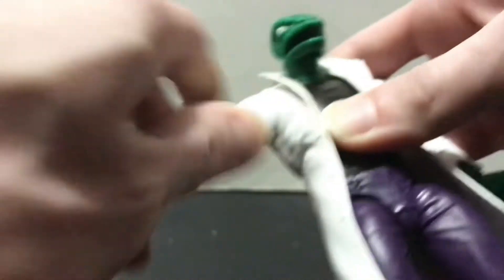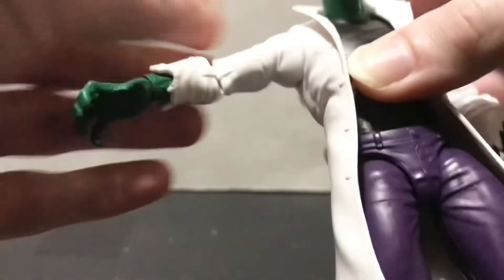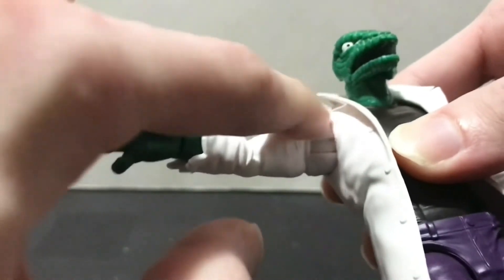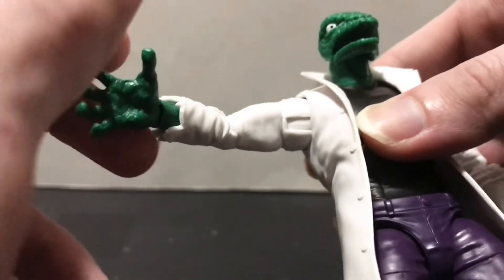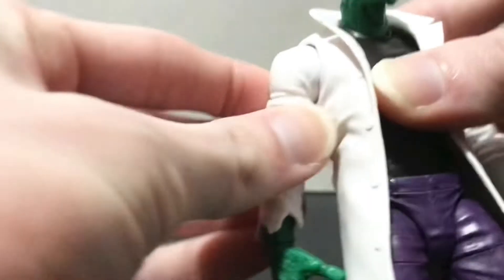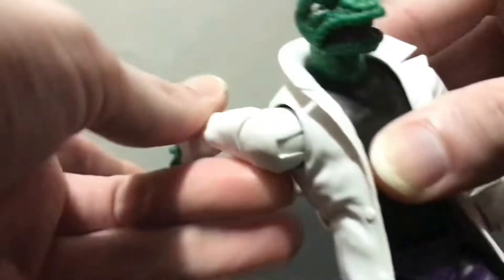That said, the shoulders on this guy are wicked tight. They go out about that far — it'd probably go out a little more but I don't want to push it. I probably need to loosen this up with either heat or some lubricant. I would advise messing with those a little bit so you don't break them.